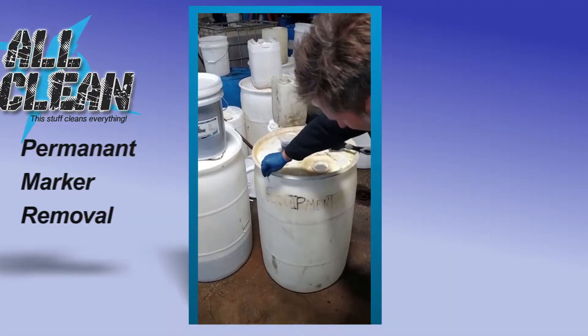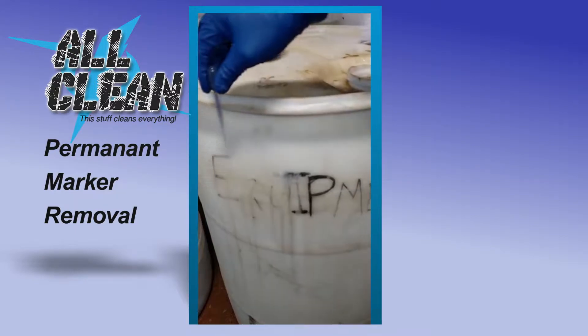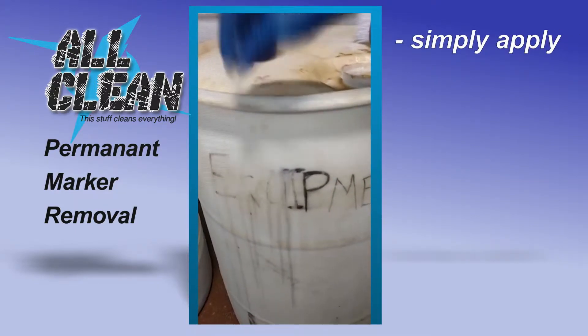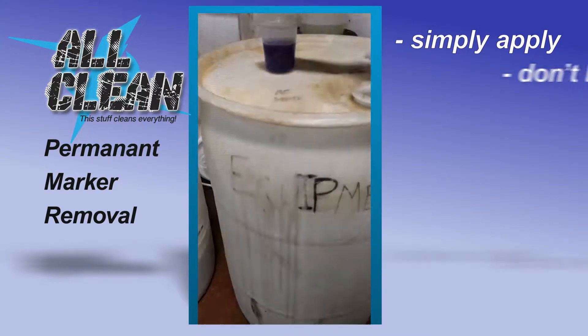So what we typically do is we soak it down with the Allclean. You'll find that different types of Sharpies have different difficulties of removal. We'll let that soak for a while. You don't want to let the cleaner dry because it will allow the dirt to reset itself.